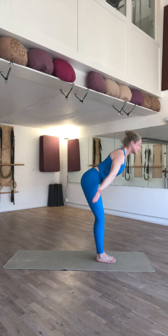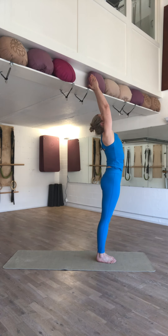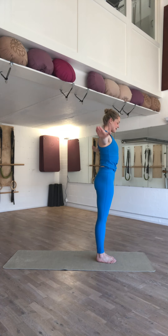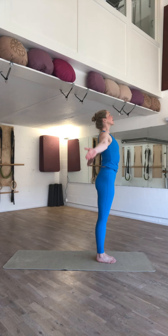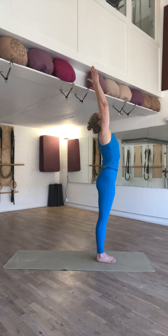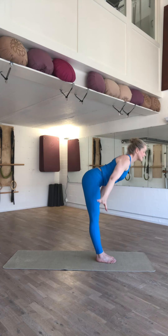And on the inhale, extend your spine, releasing your abdominals, continuing with a scoop and an exhale where the arms float down. On the inhale, in axial elongation, relax your stomach. On the exhale, dive down straight back into head hang.